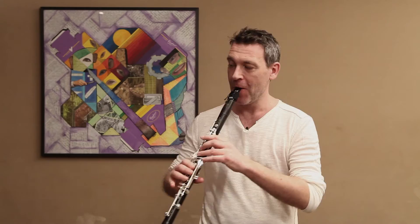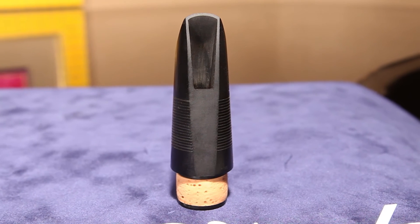Ce que j'aime dans ce bec c'est la sonorité particulièrement ronde et douce. La finition de ce bec à facettes larges contribue à cette rondeur de son.